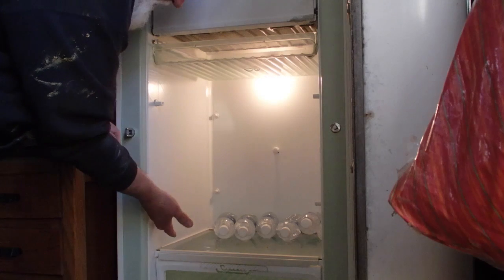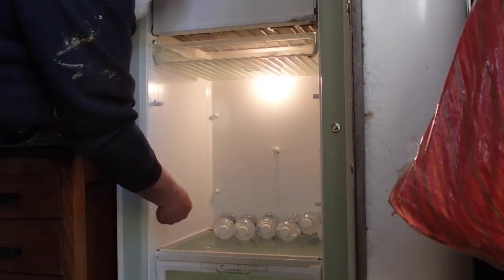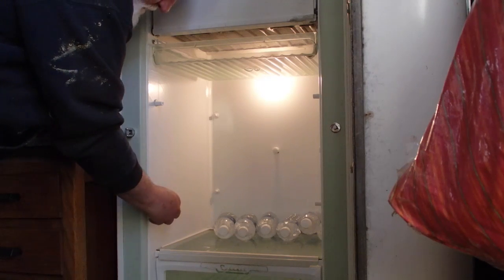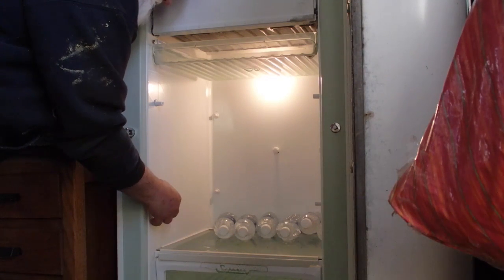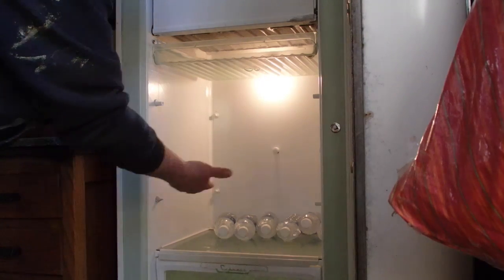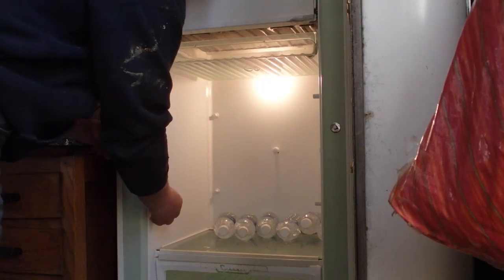I tried prising this one out. I was going to take it out and put it down here, but this one actually broke when I tried to prise it — around the base of it, it broke. So I decided I'm not going to do any more of that. I'm just going to let this sit right there and then later I'll put the shelf back in there.